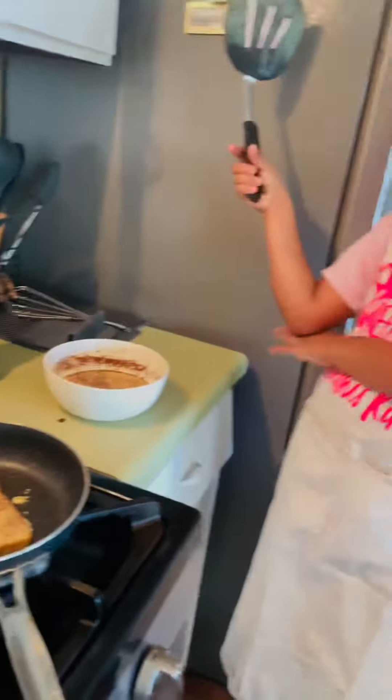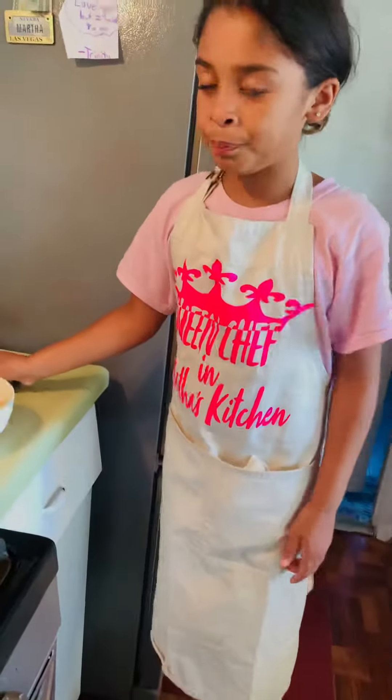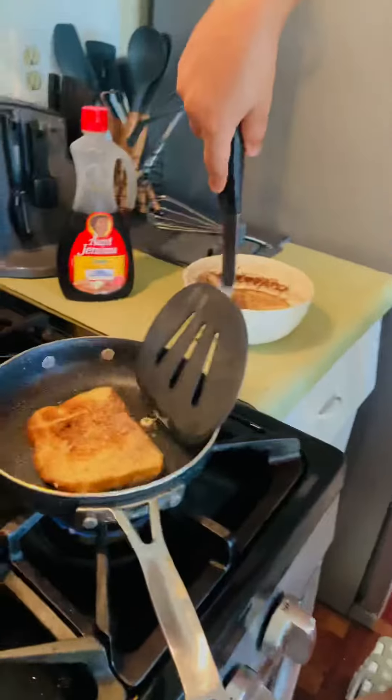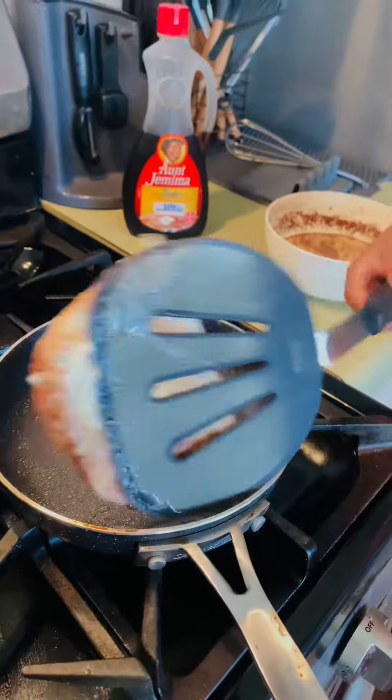I'm going to put the fire a little bit higher, and then I'm going to flip it out. Nice, beautiful flip!